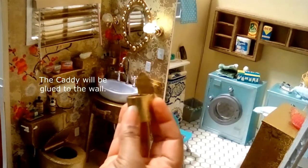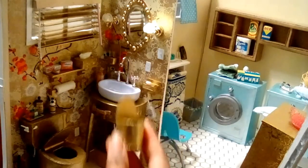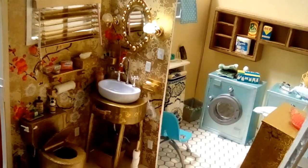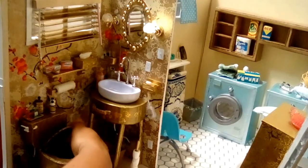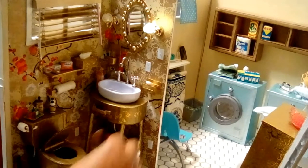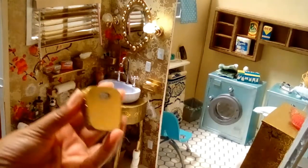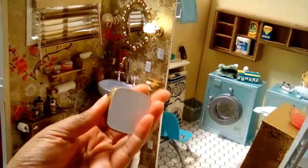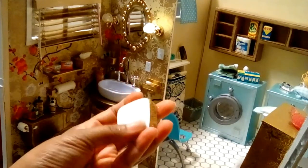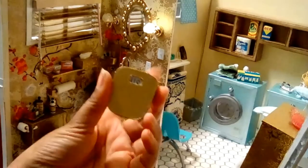I rounded it off and attached it on the back, then put a bottom on — that was a lot of fun to do. I also made a scale out of mat board with a backing on it; there was paint and glitter on the back so I covered that up to give it a cleaner look.